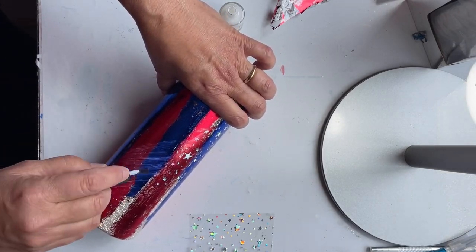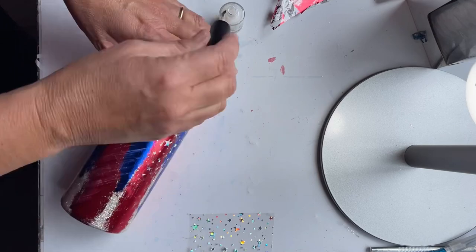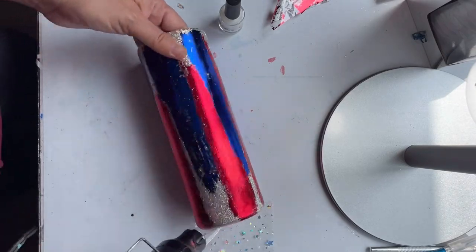I started off by taking the stars kind of in a swirl pattern — I just thought I would try that. Then I wound up just putting the stars over all of the red and blue foil. It just seemed to work better with what I had in my head.